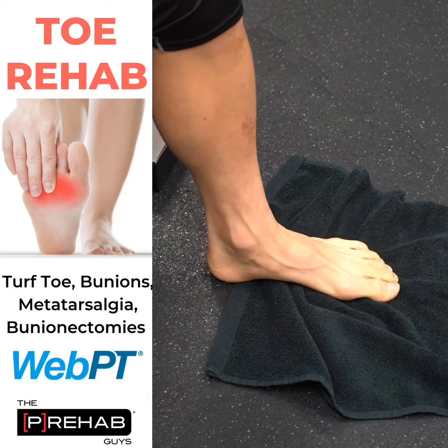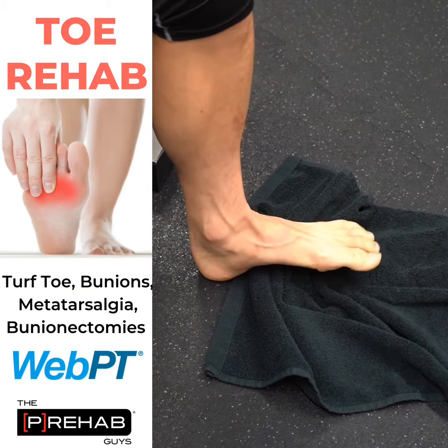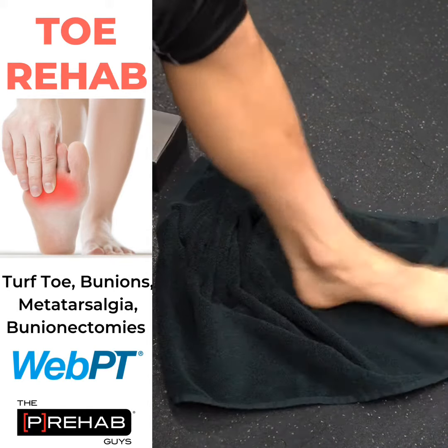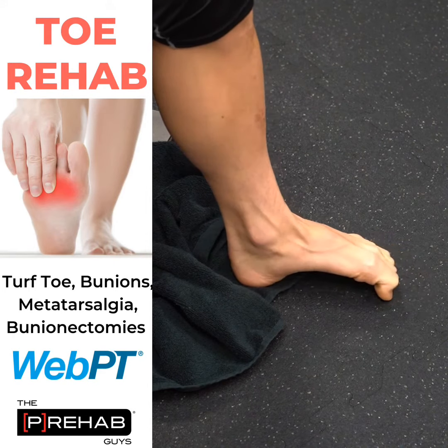It's more fun if you're able to push into the ground and curl that towel, but it's totally okay if you're not able to. Notice that it's just my foot and mainly my toes working — not my ankle, my knees aren't moving, I'm not moving my whole foot to curl. I'm just going to be curling through my foot.